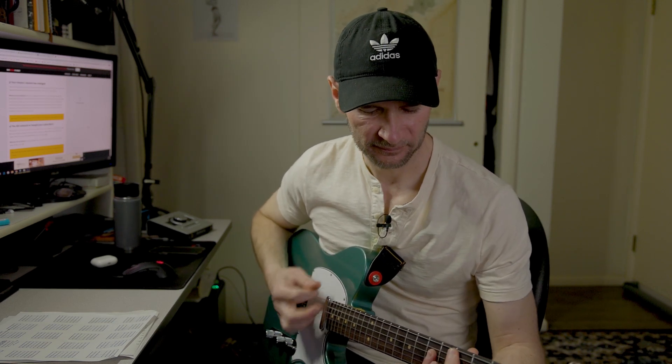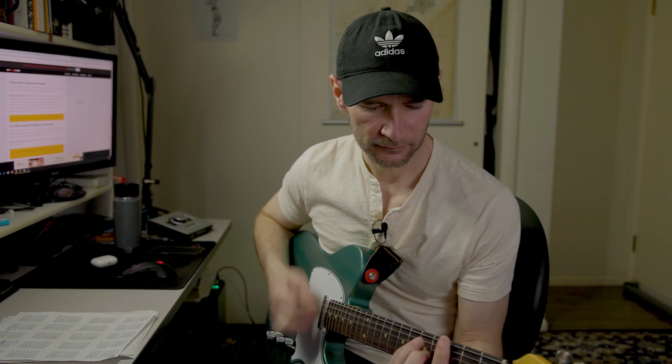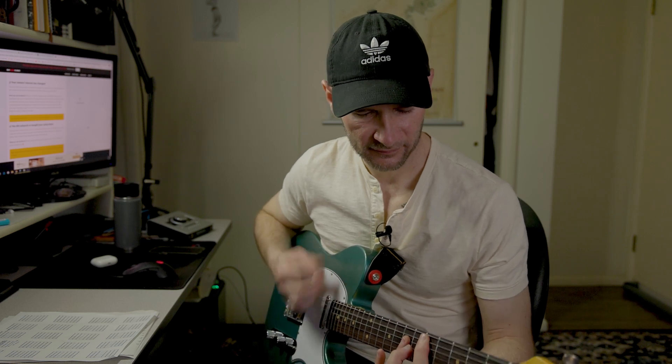I went through a real crisis of competence for a good two-week period where I decided I have to play rhythm like this, I have to strum like this. And so I just worked at it.